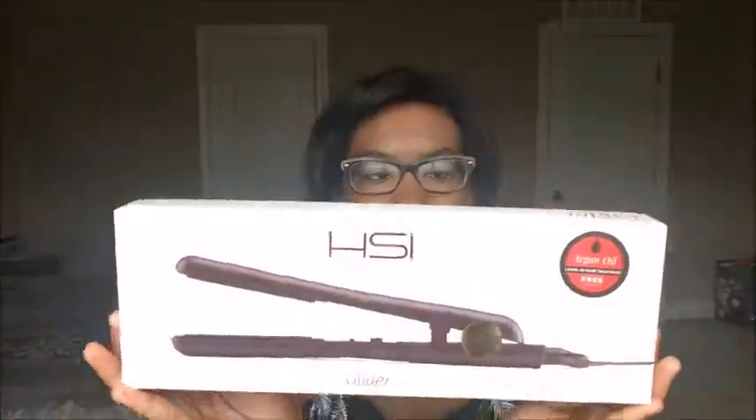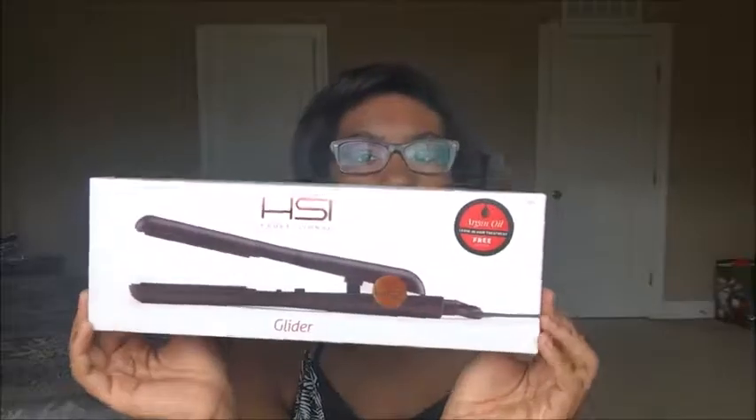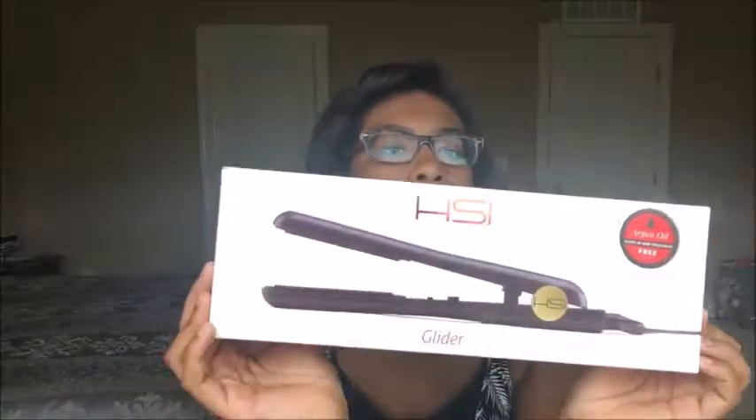I hope you guys like this video — let's get into it and talk about the product. This is the box it came in. It's the HSI Professional Glider, or flat iron — very professional, nice and sleek. I'll also make sure to link this down below. You can find these at Walmart, Target, Ulta, or your local beauty supply store.